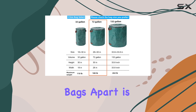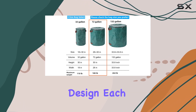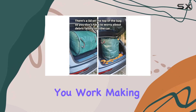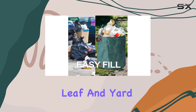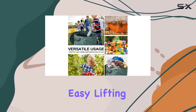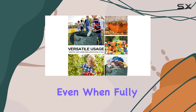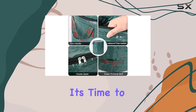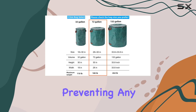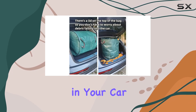What sets these bags apart is their thoughtful design. Each bag comes equipped with a sturdy plastic ring that helps keep it open while you work, making leaf and yard cleanup a breeze. The four reinforced handles ensure easy lifting and carrying, even when fully loaded. And when it's time to transport your yard waste, the zippered lid keeps everything securely inside, preventing any messy spills in your car.